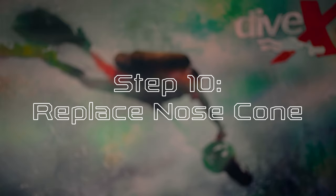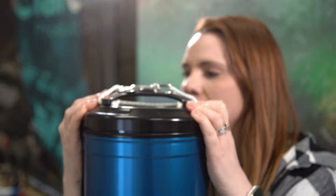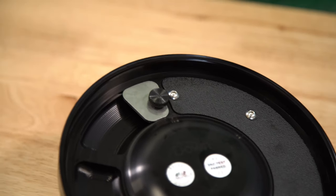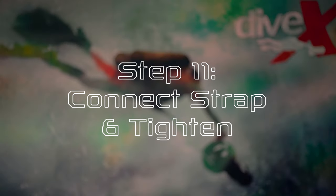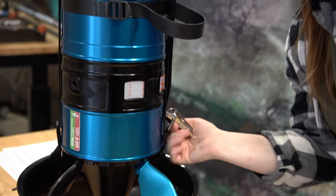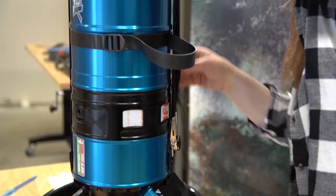Step ten, replace nose cone. Press the nose cone firmly back into place. This is a good time to remove or leave the saltwater weight plates located on the inside of the nose cone. Step eleven, connect strap and tighten. Thread the long end of the scooter's strap through the bolt snap attachment and over the handle, then secure the strap in place using the cam lock once more.